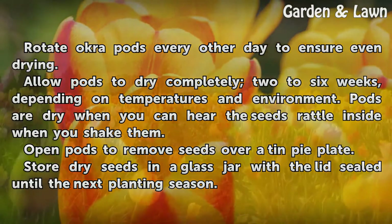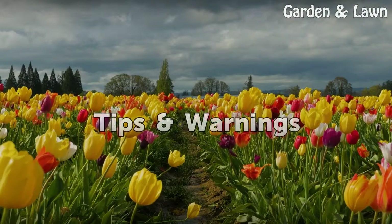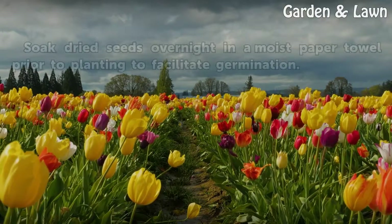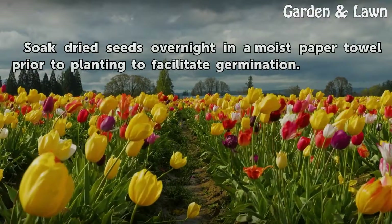Store dry seeds in a glass jar with the lid sealed until the next planting season. Tip: Soak dry seeds overnight in a moist paper towel prior to planting to facilitate germination.